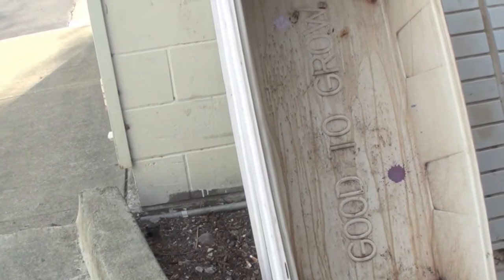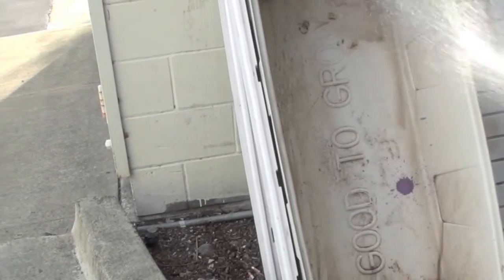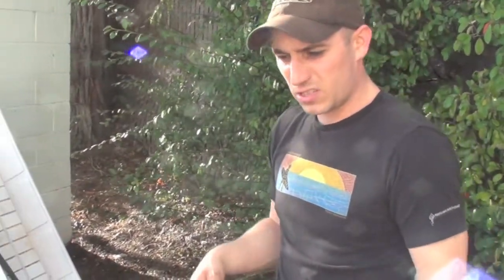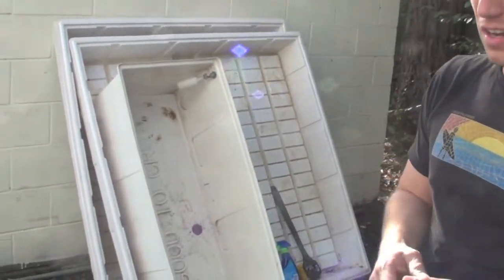A lot of guys dunk their stuff in tanks and let it sit for days, which works excellent as well. If you're the type that fills a 55-gallon drum with water and lets your pots sit in there for a couple of days, just throw a little Sun Gold in there with it. You're disinfecting without having to use bleach, and doing so in a biodegradable way with a food-safe, plant-safe, and human-safe product. This goes extremely far for the price — go ahead and try it in your garden. It's Sun Gold, available at monstergardens.com.